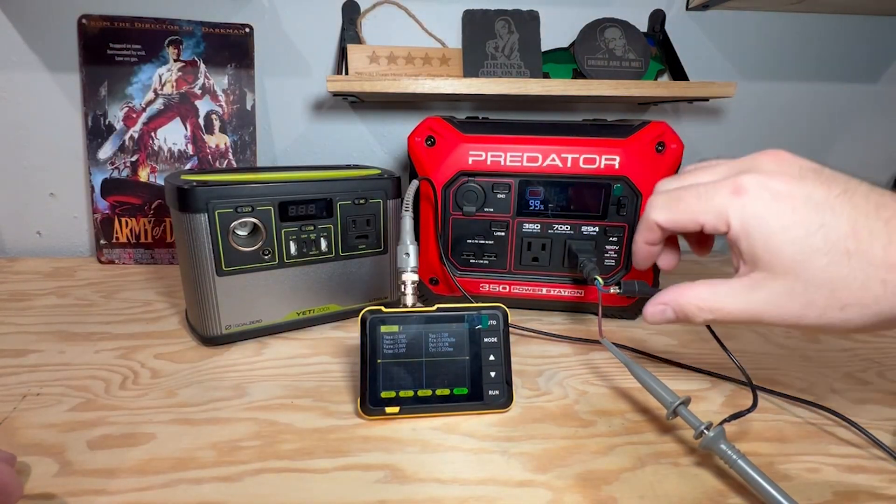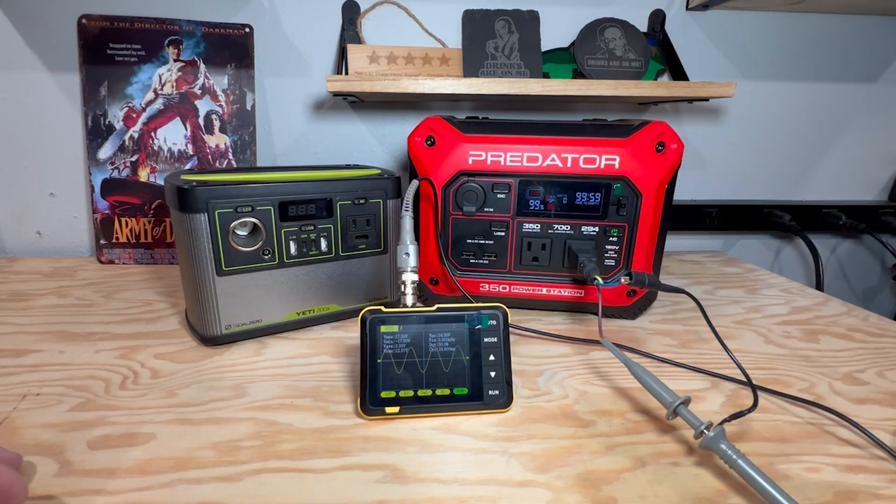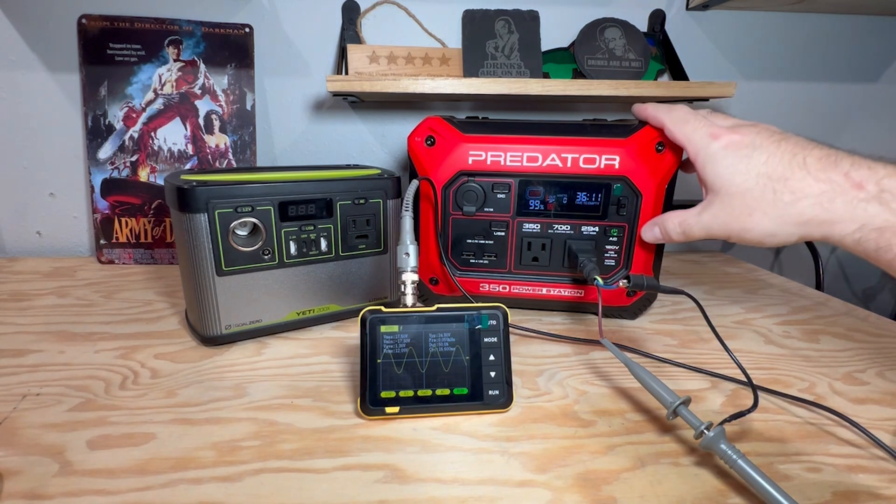We're plugged in; let's make sure our leads are separated so we don't shock ourselves. To me this actually looks somewhat better, somewhat cleaner sine wave than what's coming out of my wall. But again, unless it is a sine wave — let's turn that off.